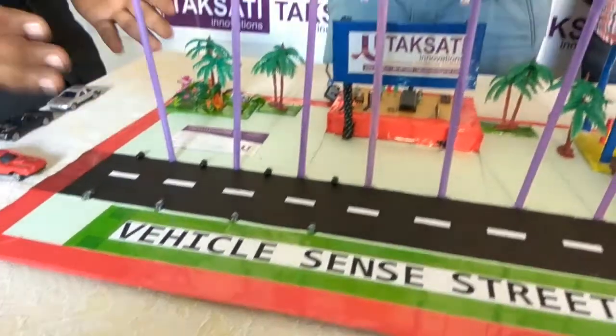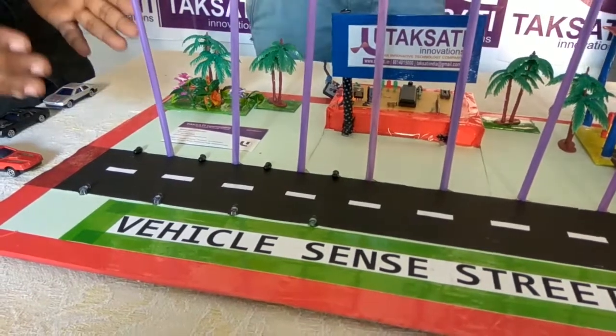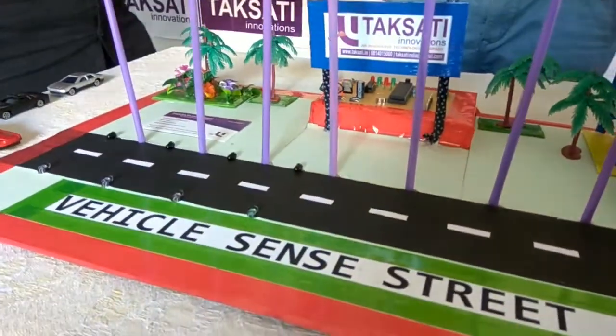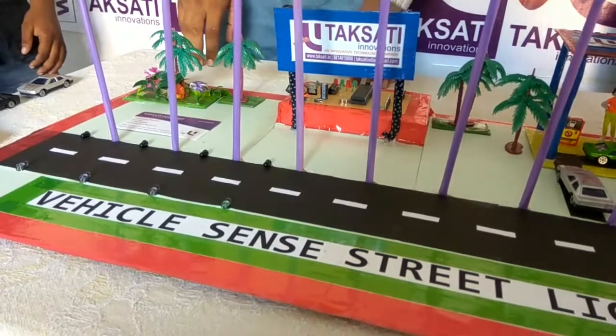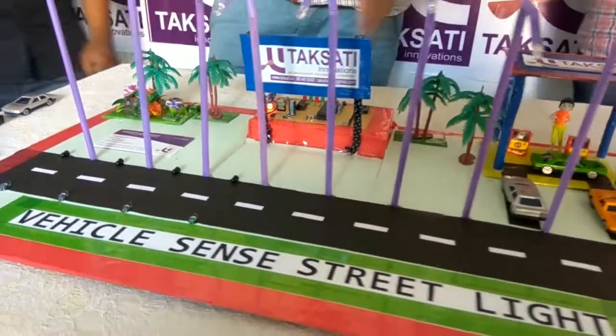In this project we have used 4 IR sensors. Every IR sensor output is connected with the op-amp through the microcontroller. As my friend Dheeraj has explained, the IR sensor outputs are connected to the op-amp and then given to the microcontroller.